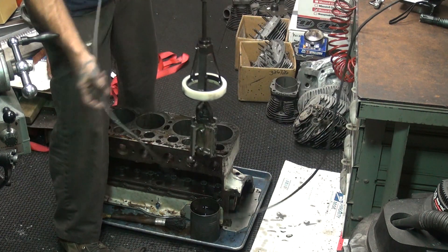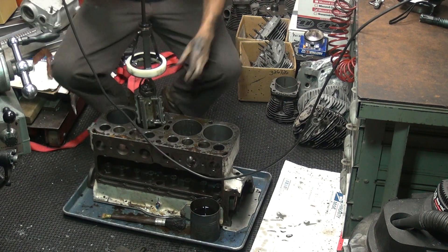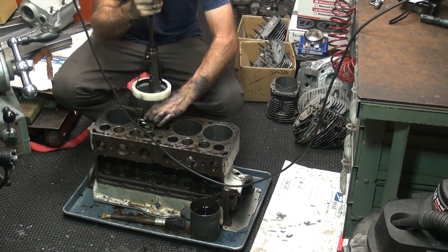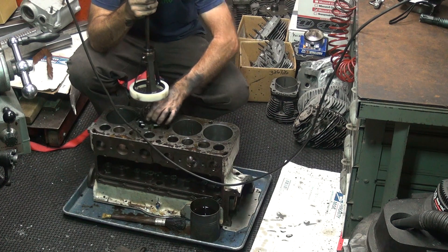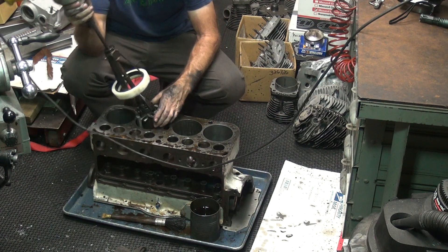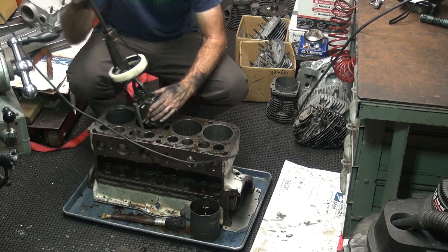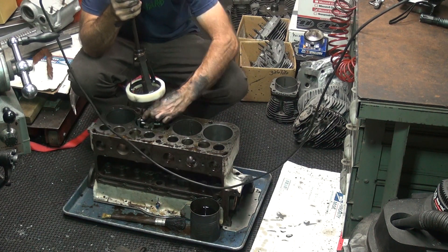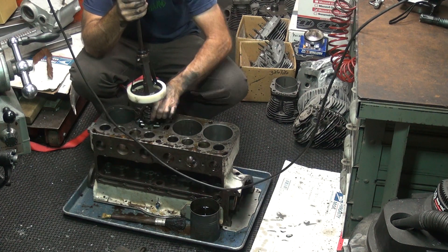I readjusted my stones to work better now. Must have had my tooth off — that's why I was fighting them so much. And all this really screwed up here somehow. The stones are now looser. Let's see what they come in at this time.